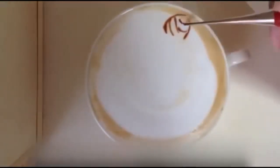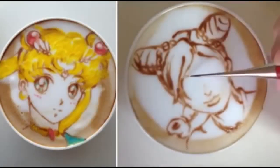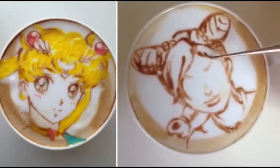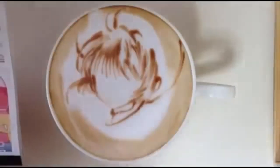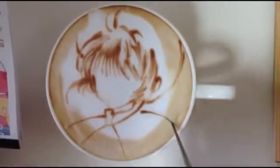A Japanese barista, Sugi, is skillful in the art of making lattes. She makes different manga characters into coffees and her works are too delicate to drink. Sugi uses only a toothpick and chocolate syrup to craft form into characters.